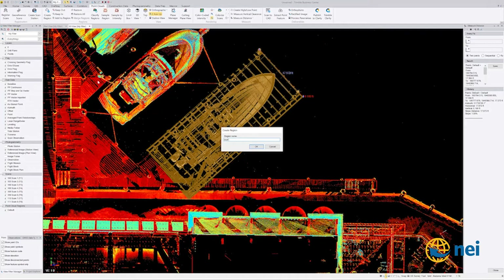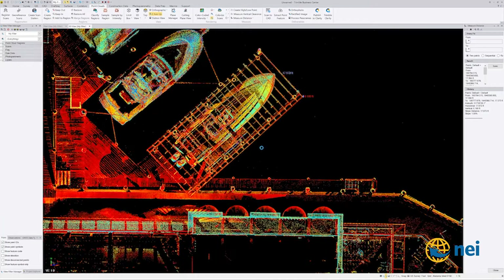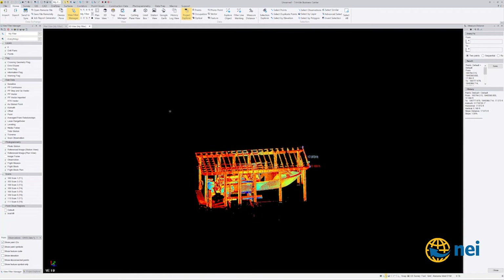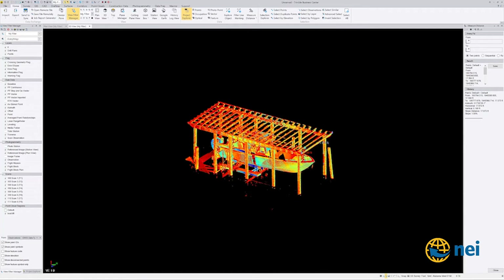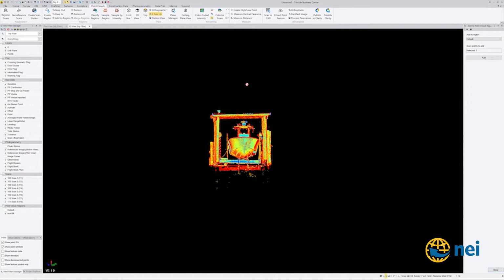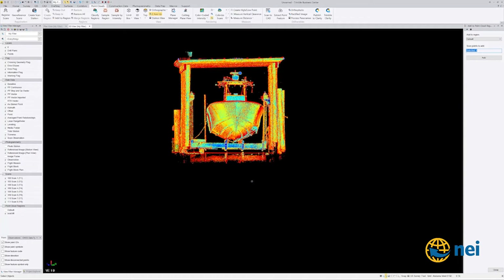If you look over here at the left under Filter Manager — it's right here under the Home tab in this version — I can turn default off and leave just 'boat lift' on, and you can see I've got all that right there. I can click in the cloud and use the middle mouse wheel to rotate around. I can also go under Point Clouds, add region, and add trash areas to the default region which is turned off, so they disappear.